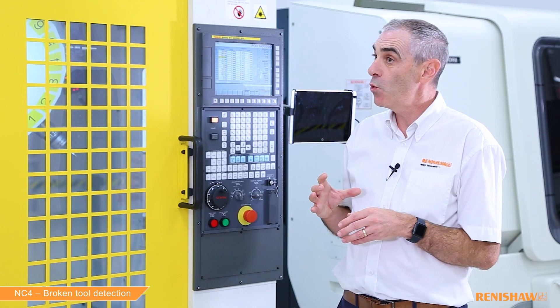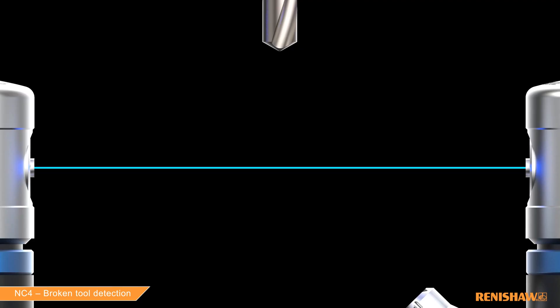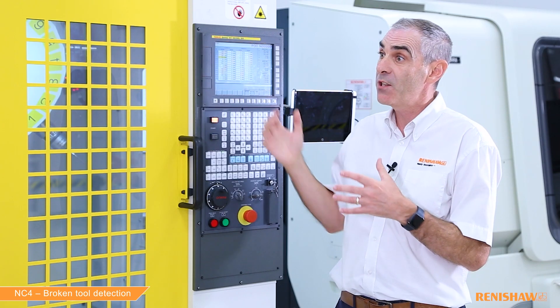Okay, so are we actually measuring a tool here? No, the cycle assumes the tool has already been measured and, using that offset value and a tolerance, we will position the tool in the beam, check the tool for being broken, and then track out of the beam, check the tool for being long, before returning to the home position.